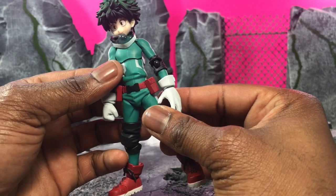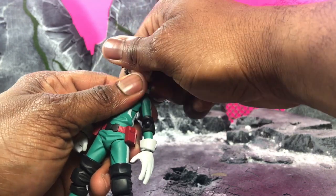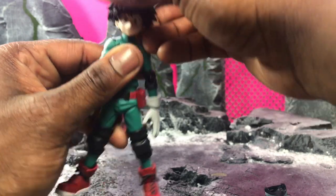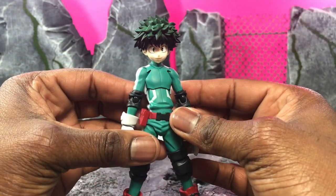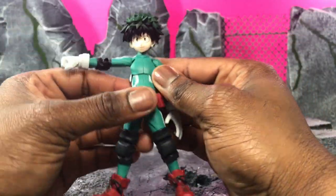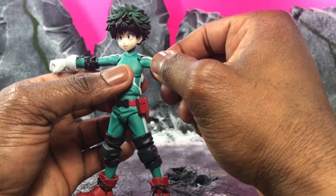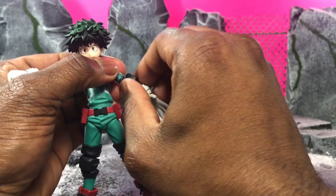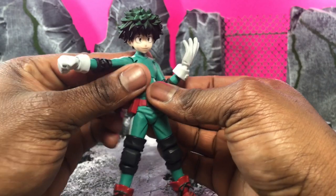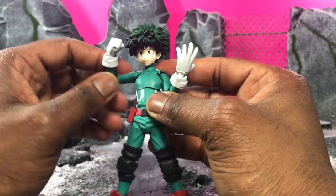The smooth but posable joint thing definitely works here. I'm going to wiggle the head out and take the mask off — he looks really good with and without the mask. Jumping into articulation: usually with Figma you don't get the bicep swivel, but you actually have it on this figure. You can rotate the arm all the way around with no issues whatsoever. There's also a lower bicep swivel at the forearm.